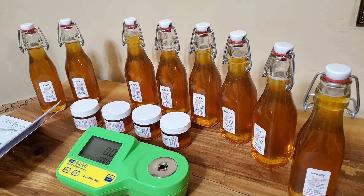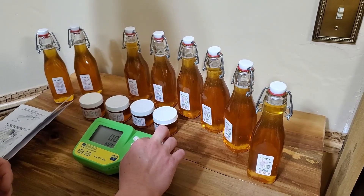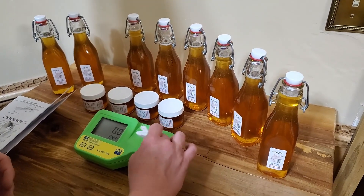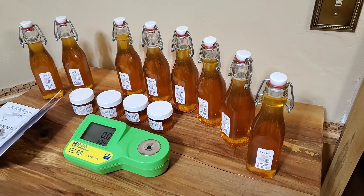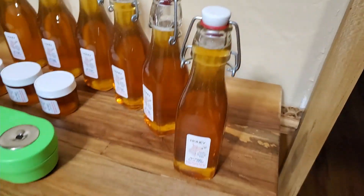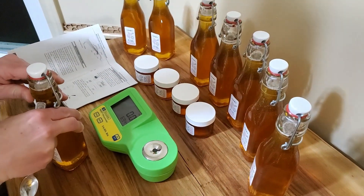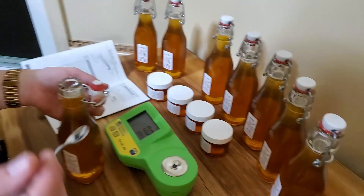This honey came from the two frames in the extractor video. It's great that two frames is really all you need if you're doing it for your home and not selling honey — two frames will last you the rest of the year if you're conservative. If you want more, get another two frames and that should do it. If you like these bottle tops, hit us up in the comments and I'll tell you where I got them. I like them because they remind me of Germany.